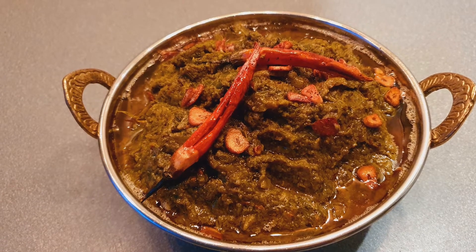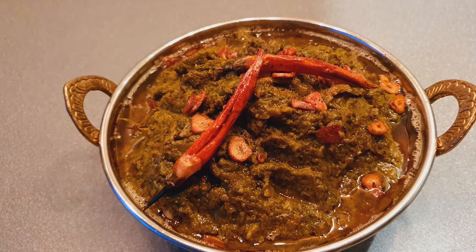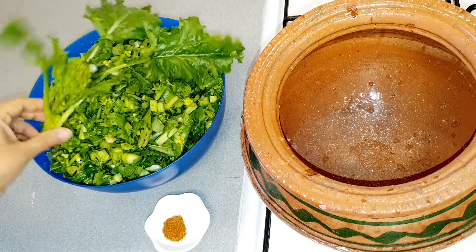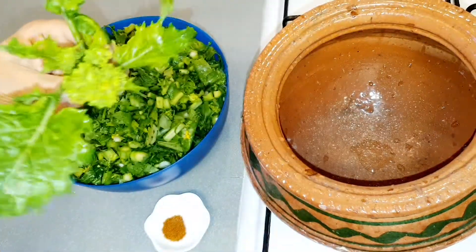Hi, today I'm going to be sharing a recipe of mustard greens. Before we start, please subscribe to my channel. I have about one kg of mustard greens, washed and chopped — I left one to show you how it looks like.